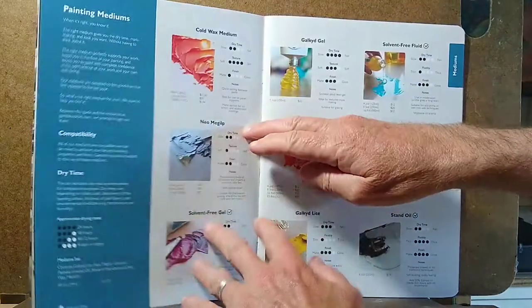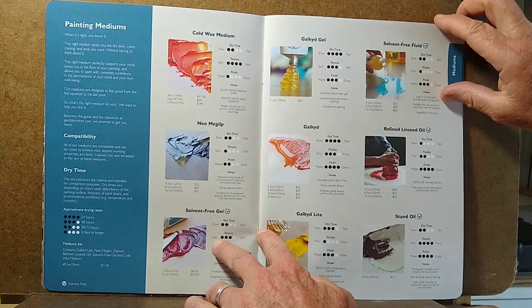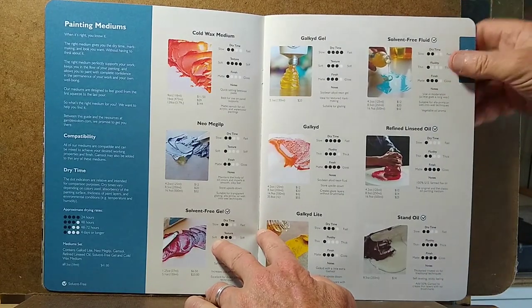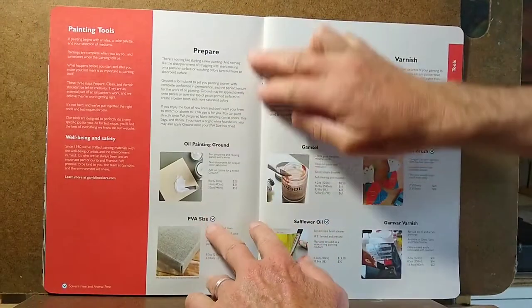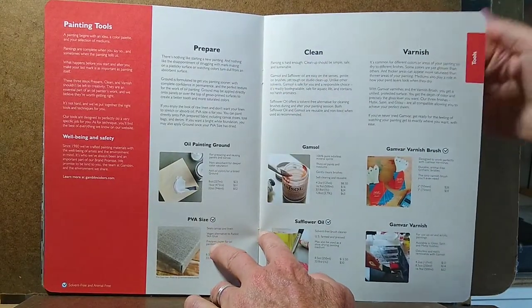As you go on through it you'll find sections on their painting mediums, again talking about drying time, texture, finish, and so on. There's also some information on preparing your surfaces, cleaning up, and varnishing your paintings.